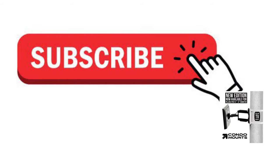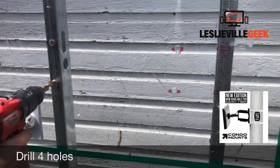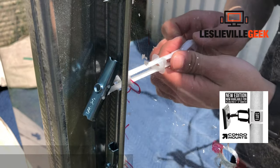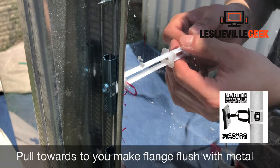That is one hole done. Continue to drill the remaining holes — all the holes you marked for the wall mount. Now comes the part where you put the anchors through your drywall and then through the metal stud.